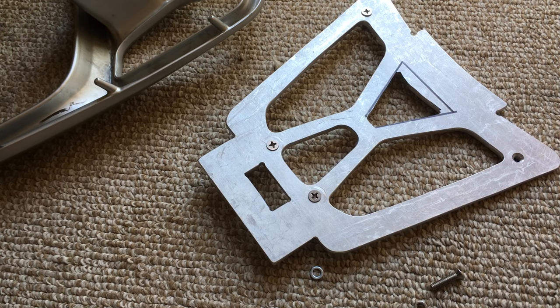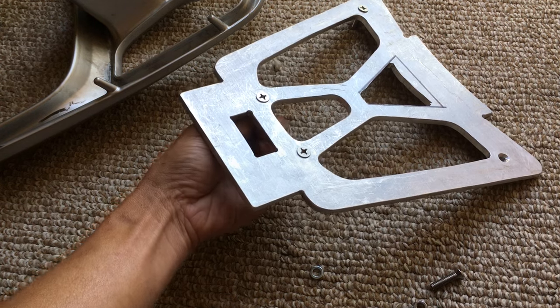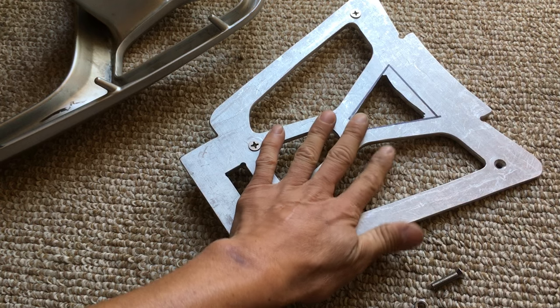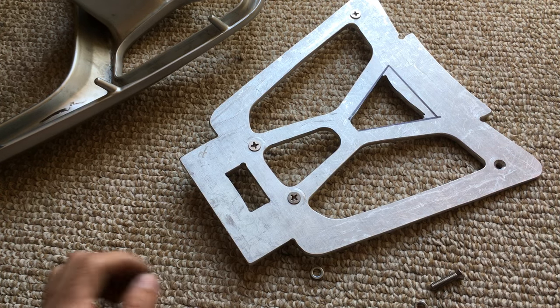Besides that, that's it. Next video you'll see the finished product, just shy of getting the base plate coated. All right, thanks for watching.